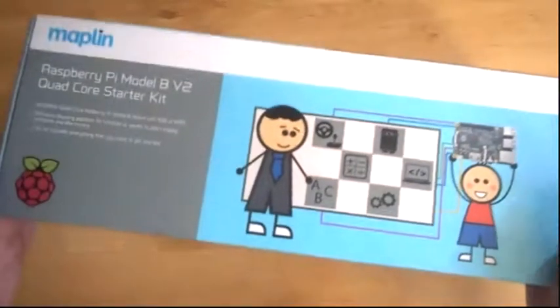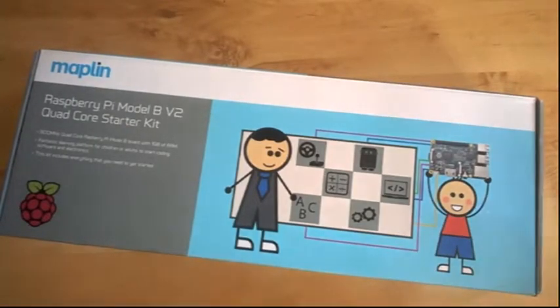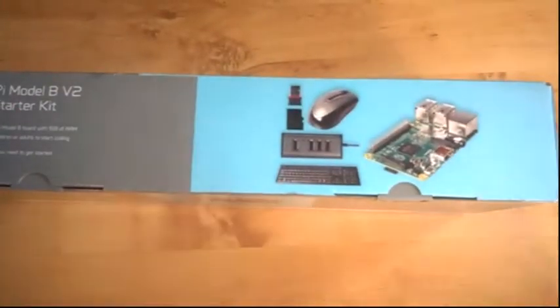Hi and welcome to Big Dave's Shed. Today I thought we'd take a look at the Macklin Raspberry Pi 2 Model B Starter Kit, which costs £49.99, although I was lucky enough to have my son buy me this for Christmas. It's basically a complete starter kit.